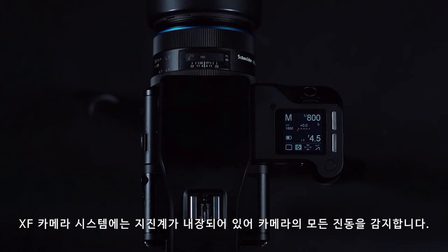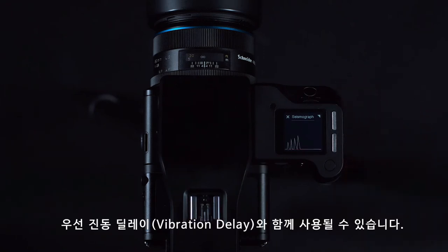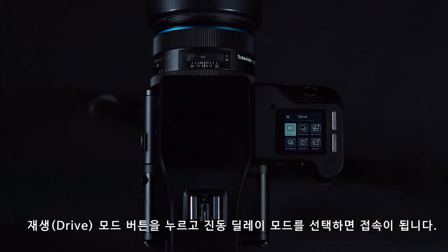The XF camera system has a built-in seismograph to detect any vibration in the camera. This can be used in several ways. First of all, it can be used along with the vibration delay, which can be accessed by pressing the drive mode button and selecting vibration delay mode.